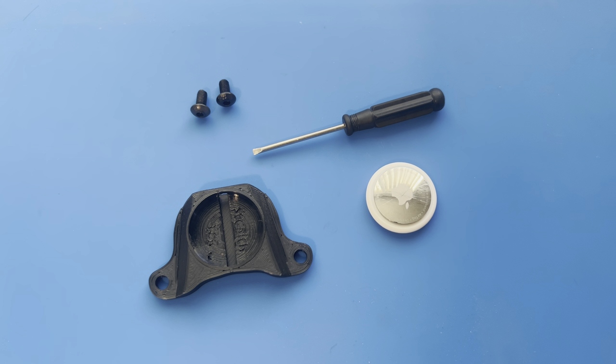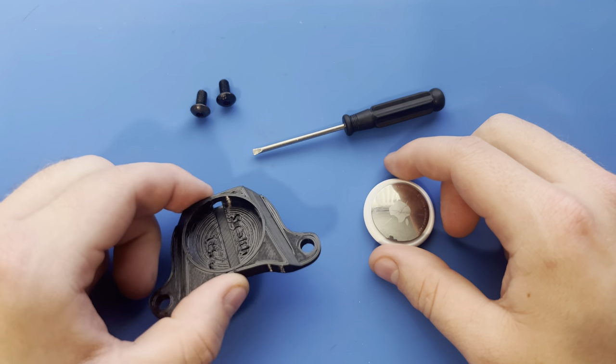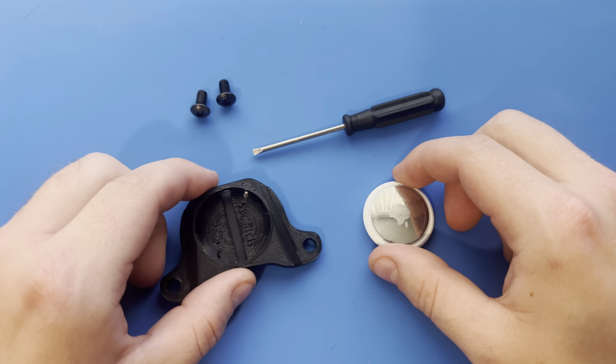Hey everyone, it's Spencer with StealthTag here and today I'm going to be showing you how to install the Apple AirTag into the specialized saddle version of the StealthTag.